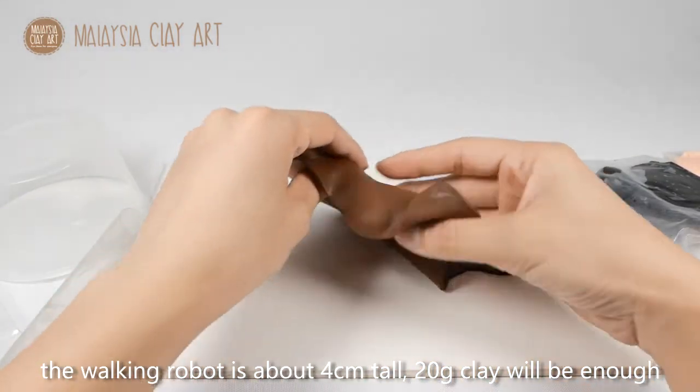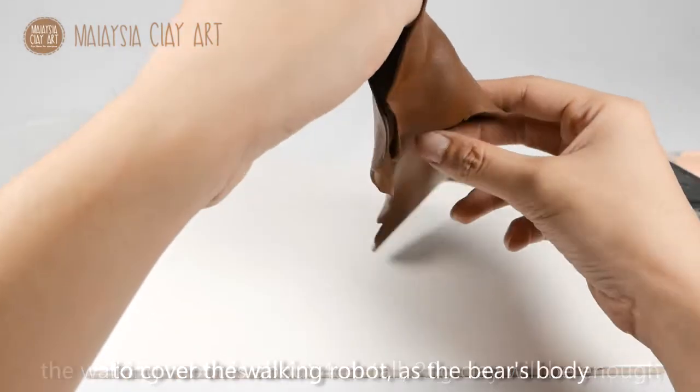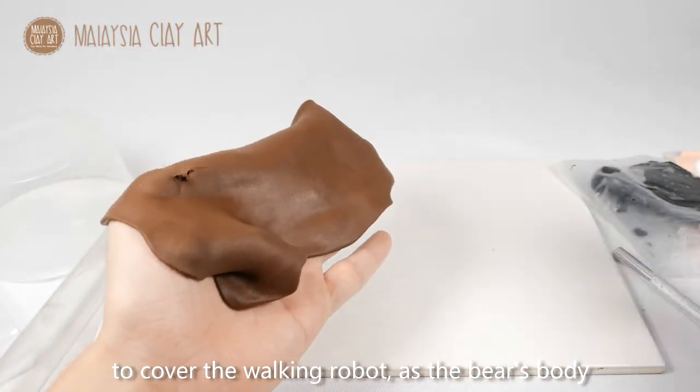The walking robot is about 4cm tall, so around 20g of clay will be enough to cover the walking robot to work as its body.